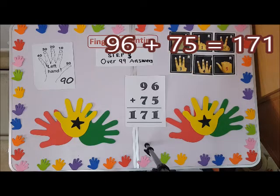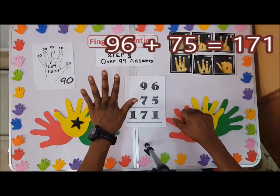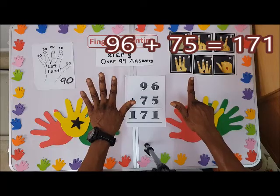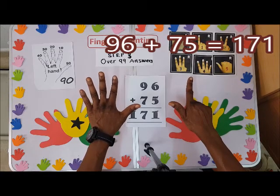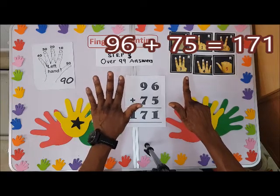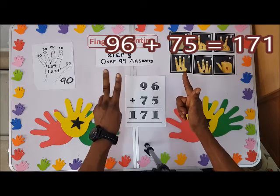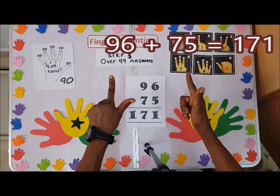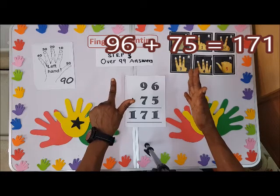We have ninety-six. This is ninety and this is six. Ninety-six plus seventy-five — please watch out. We are close to shooting over to one hundred. Here is ninety; I'll close here: ten, twenty, thirty, forty, fifty, sixty, seventy. Then plus five: one, two, three, four, five.